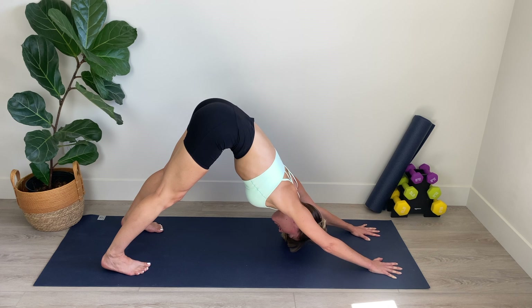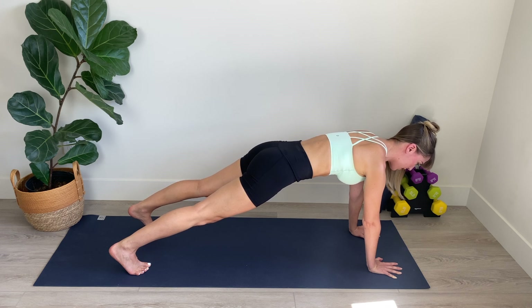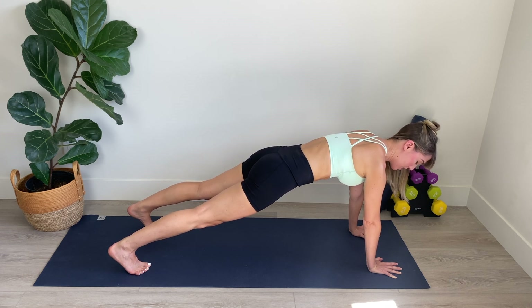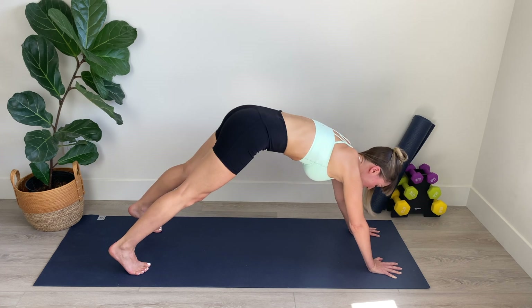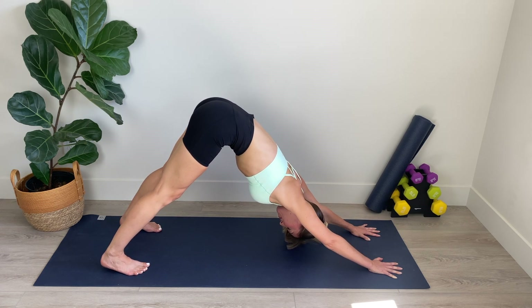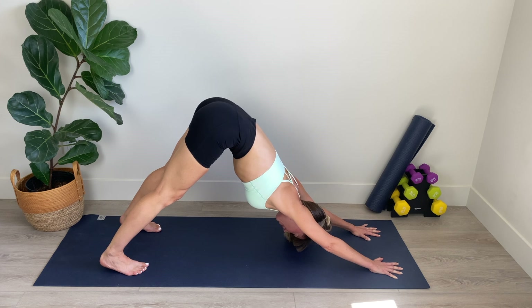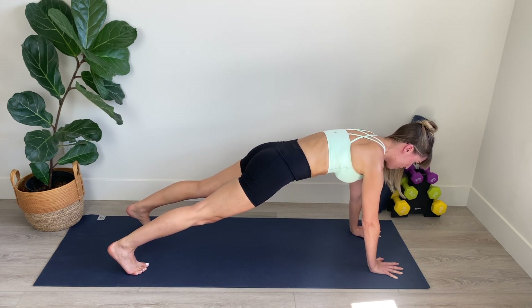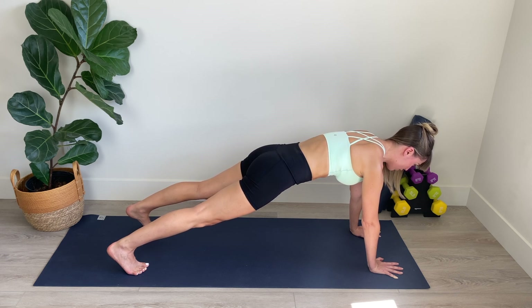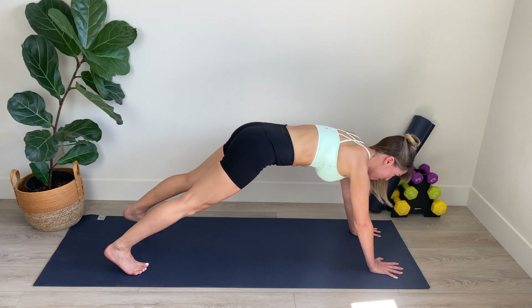Send the hips up toward the ceiling, coming back into your downward dog. Stretching a little bit more deeply. Breathing in through the nose, and as you exhale, we're going to come forward again into that plank. Really nice and strong and stable here. Breathing in through the nose and out through the mouth. Lift that abdominal wall and then push the hips up toward the ceiling. Nice stretch here. Bringing those heels a little bit closer down toward the mat so that you're really feeling that stretch in the back body.